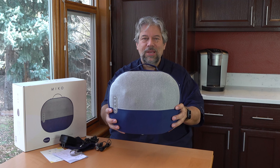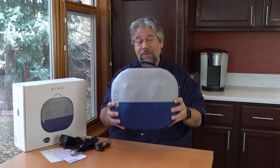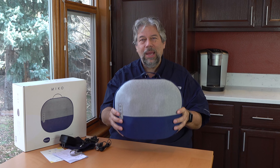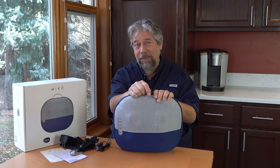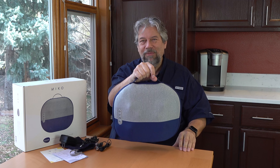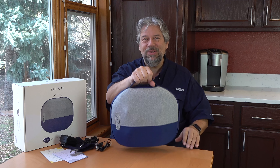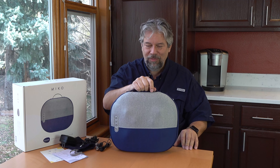Dimensions-wise, it is 13.6 by 12 by 5 inches, and it is 4.8 pounds. If you have a very fragile grandpa or something, this might feel a little heavy for them to be moving around. But for the vast majority of us, this is easily totable — a really nice thing to put in your car for a long drive or heading to a stressful meeting.